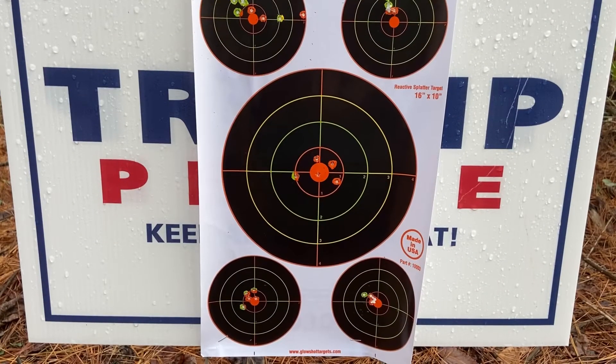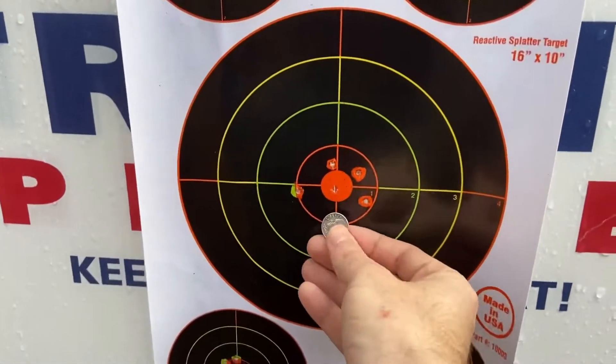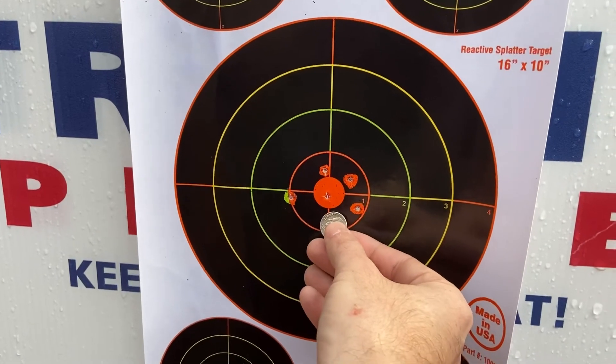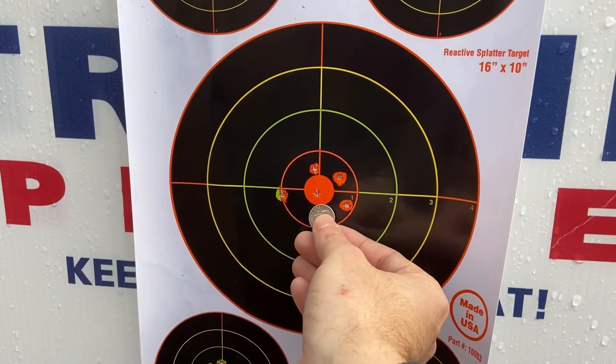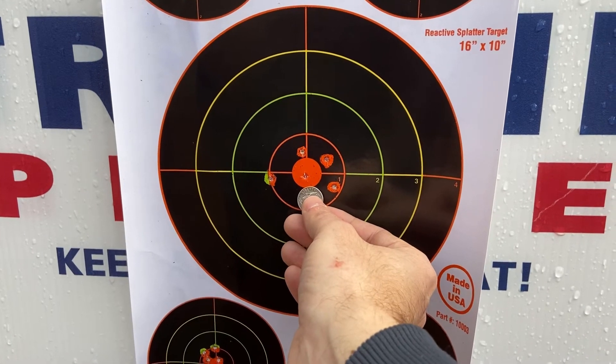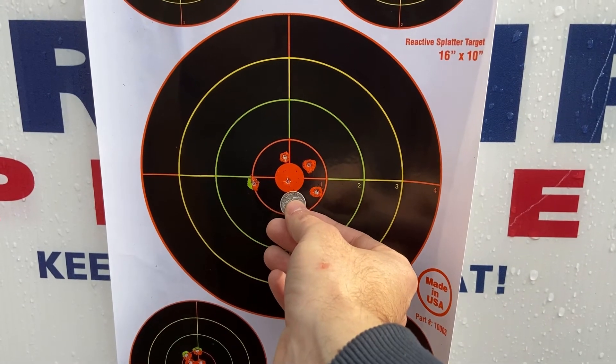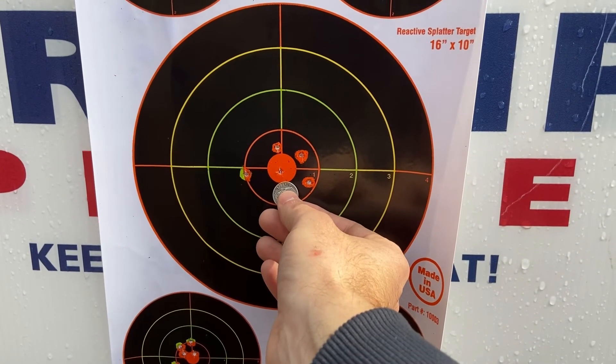All right, here's the grouping at 100 yards. Here's a dime — that's five shots. Not too bad at 100 yards from a 24 grain slug out of an Edgun Matador R5M.